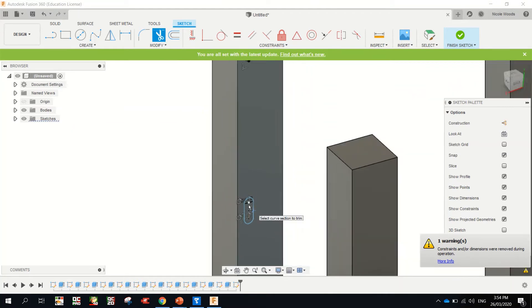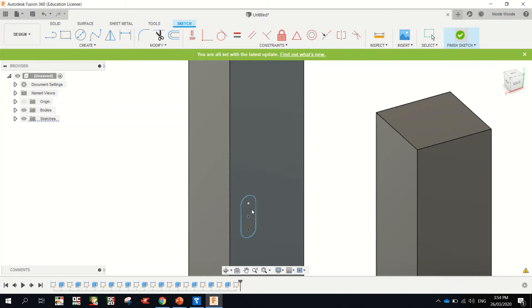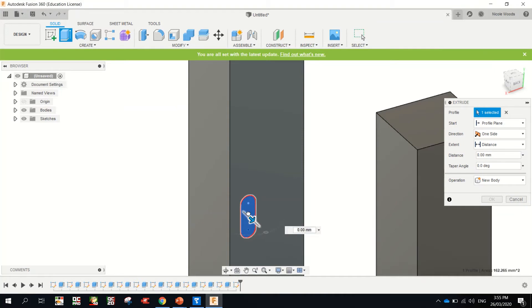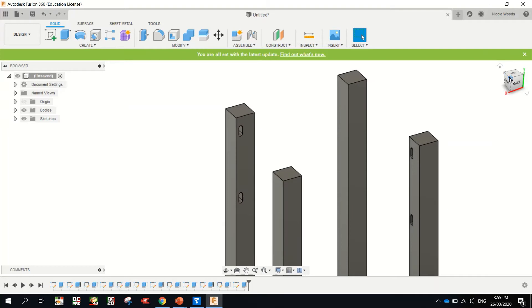All right, I'm back. Okay, so let me just check where we're up to. We're doing the bottom domino on this leg. So we're looking at doing an extrusion — click E on your keyboard. Finish sketch. E, we're going back 20 mil, enter. Okay, I've kind of lost track of where I was up to.